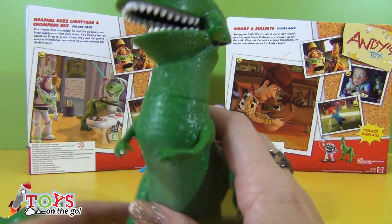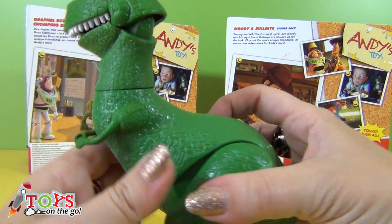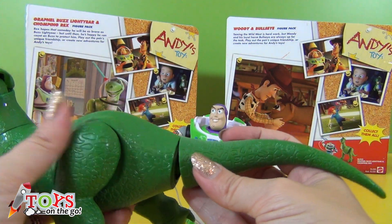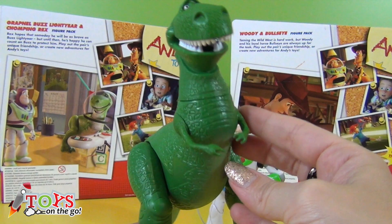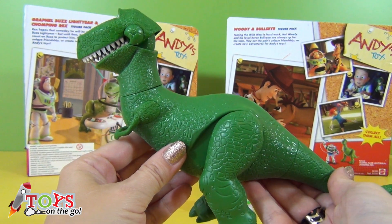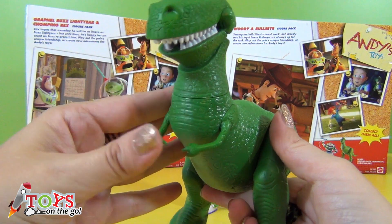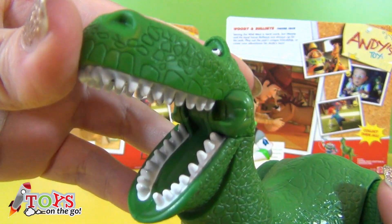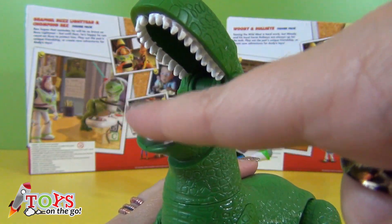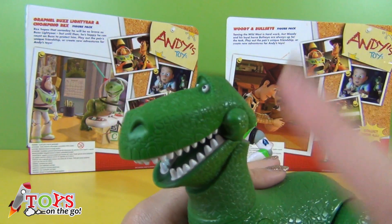Rex comes unassembled — you must attach a foot and his tail. There we go. He can move his feet and open his mouth. Ow! He bit me! Don't be naughty, Rex.